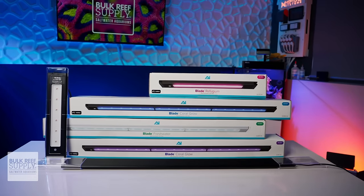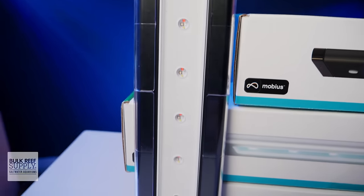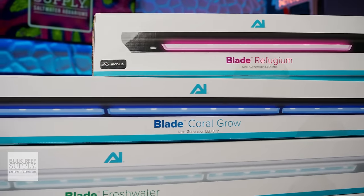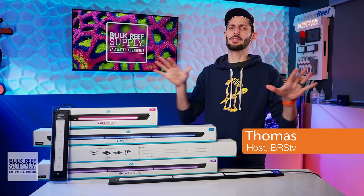AI's new Blade LED lights might just be the most versatile, best performing, and shockingly cost-effective way to light your reef with LEDs, namely with the GROW model. And you're gonna see why shortly.